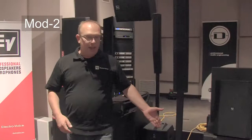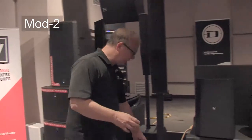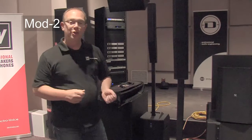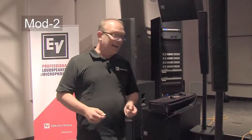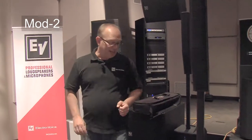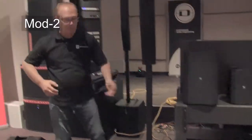It has two mic/line switchable inputs on combo jacks — quarter inch or XLR — with phantom power per channel, and a volume knob on the back for each, as well as full DSP. There's a sweepable high-mid and low EQ built in. I have never used any of them. I'm using it currently in music mode, which is its default setting.